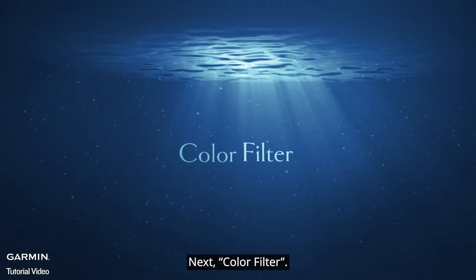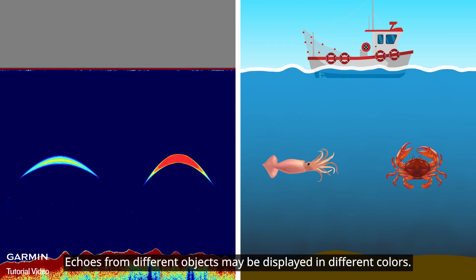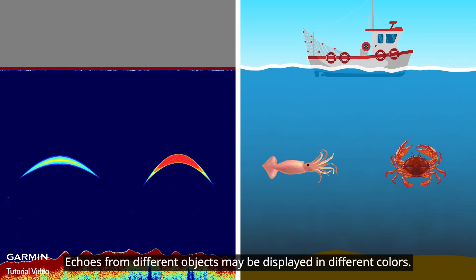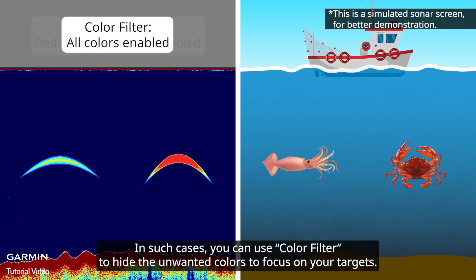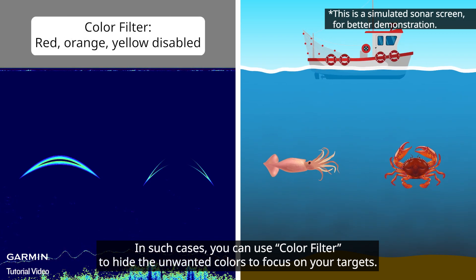Next, Color Filter. Echoes from different objects may be displayed in different colors. In such cases, you can use Color Filter to hide the unwanted colors to focus on your targets.